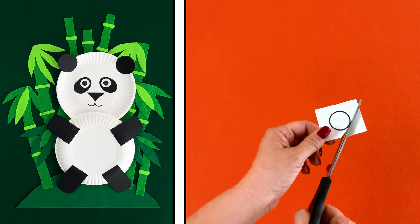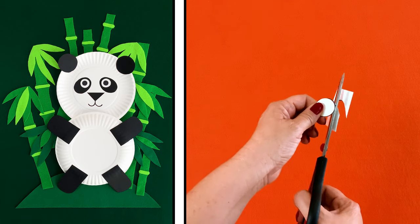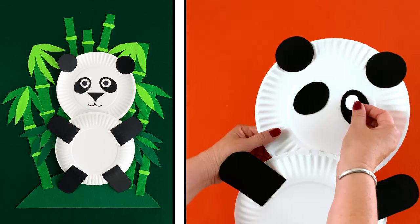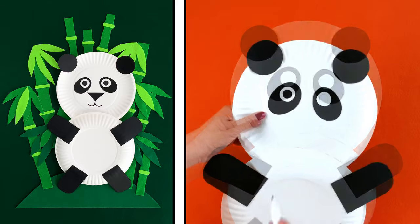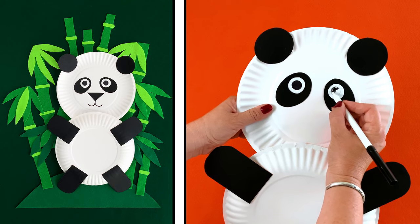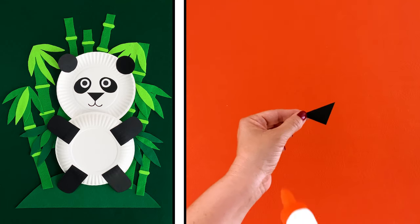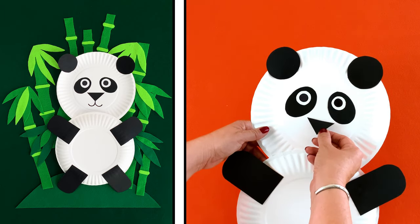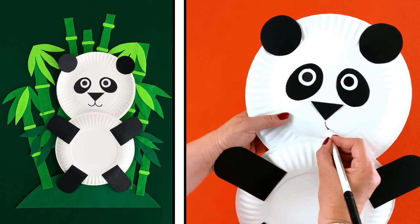Ask a grown-up to help you cut two small white circles for the eyes. Glue both parts of the eyes onto your panda's face. Then draw two smaller black circles for the middle of the eyes. That looks wonderful! Now draw a mouth.